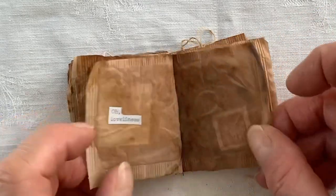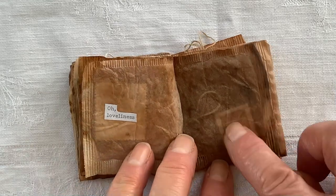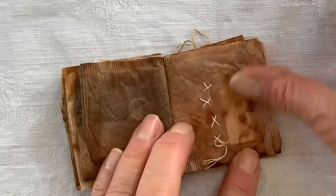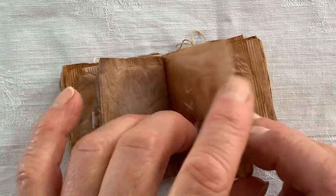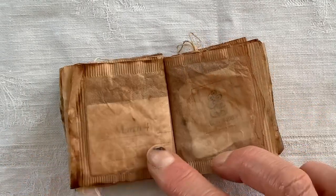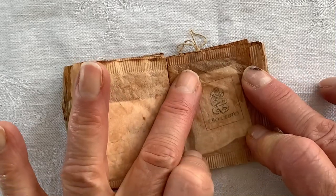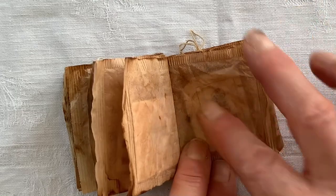A postage stamp, a coffee bag tag, a bit from a postage — a postcard that I soaked the stamp off.